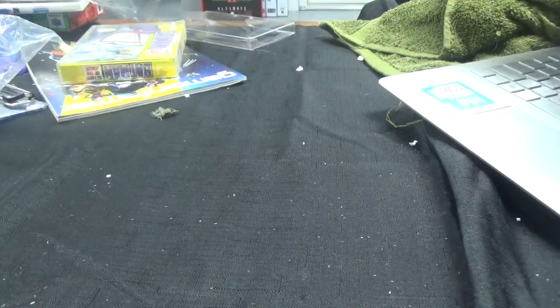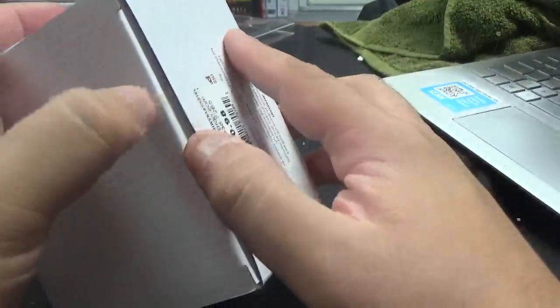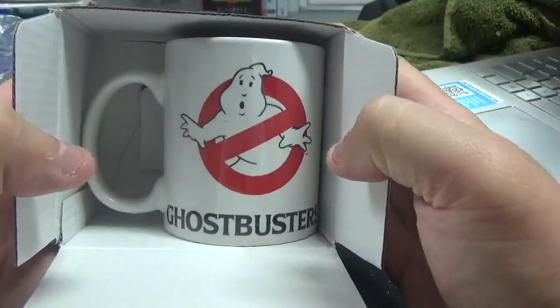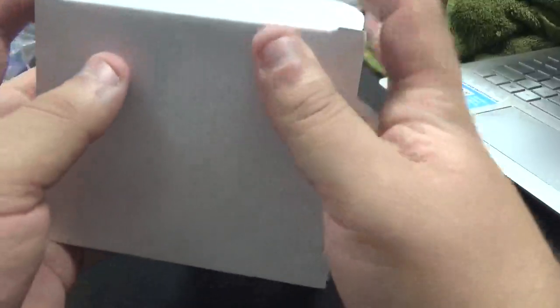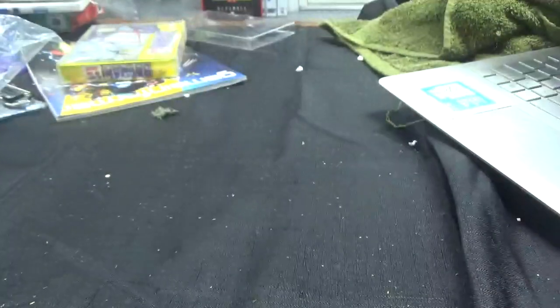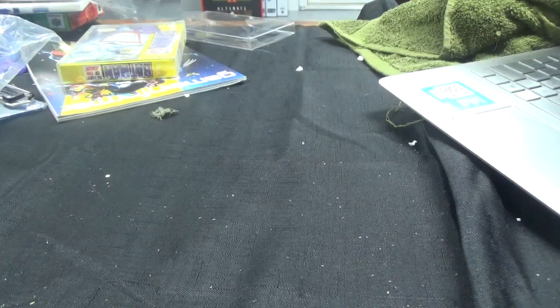Now we're getting into some Harry Potter stuff — these are mugs in boxes you can't see into. But this one here is actually a Ghostbuster mug. It says 'Who you gonna call?' on it. So we'll throw that to the side. I'm going to run out of space with all the stuff I got here.